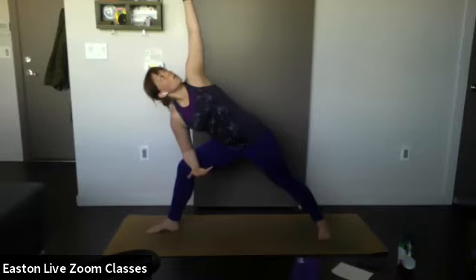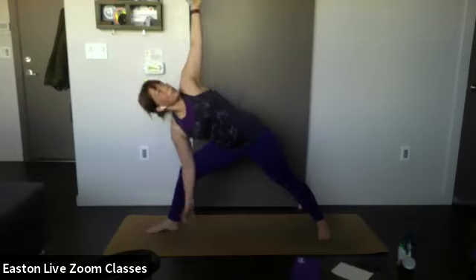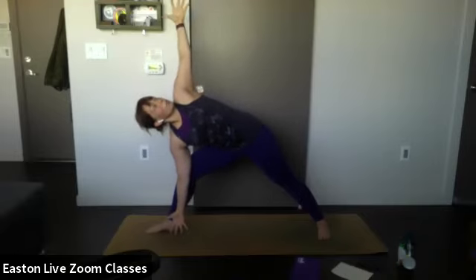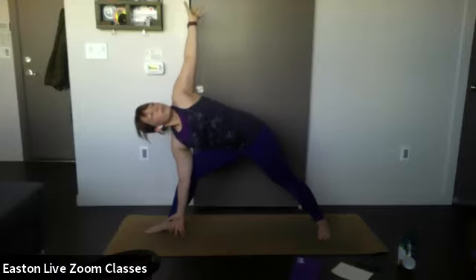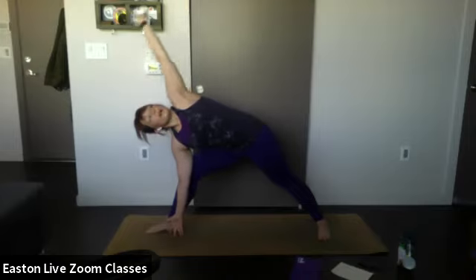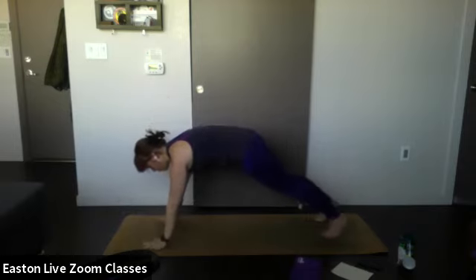Open up the chest by drawing that top hand back so your chest is opening. If this is too easy, take the modification: bring your hand down towards your foot while still encouraging that chest opening. Breathe here. Inhale — on your exhale, bring your top hand down to the mat, frame your front foot, step back into high plank. Inhale — exhale, lower down, then inhale and lift the chest into cobra or upward facing dog.